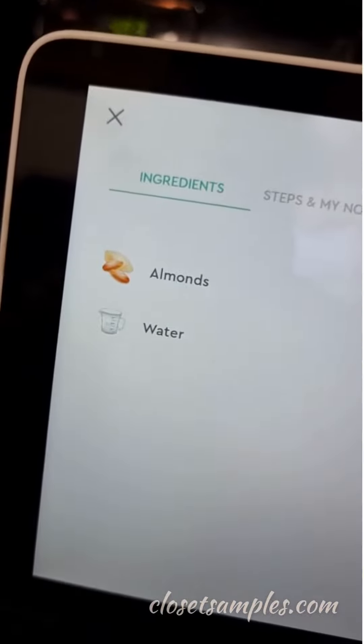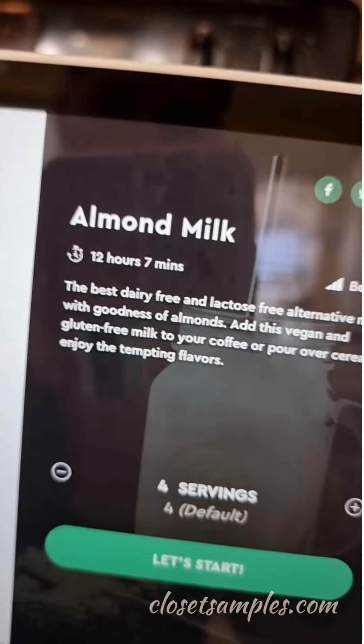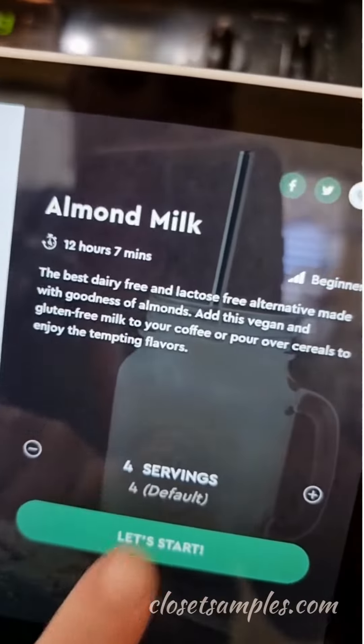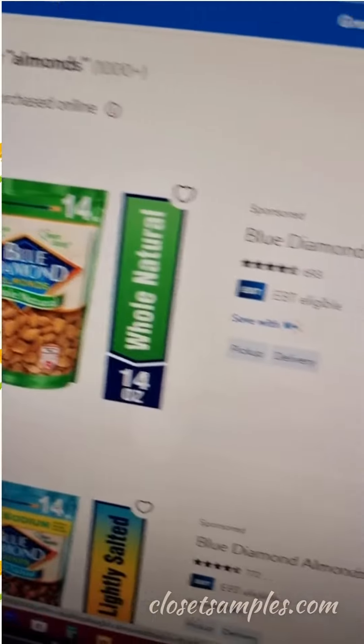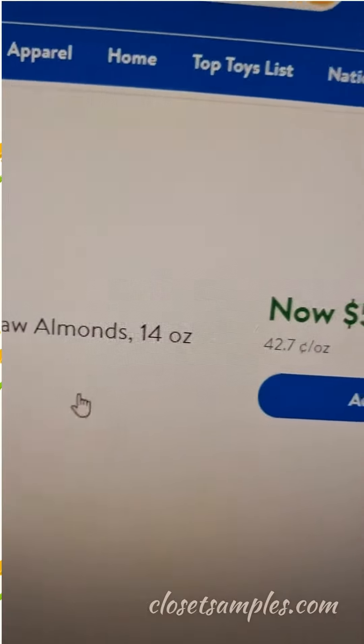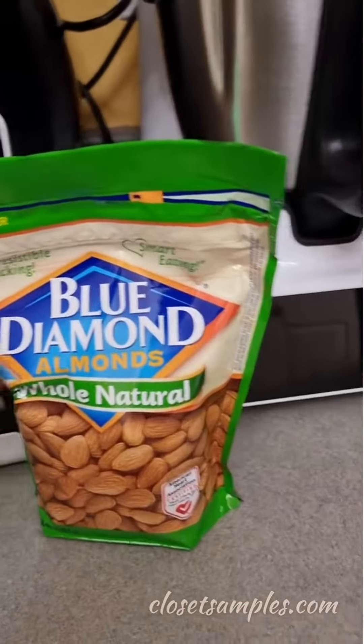Here's my ingredients. Once I get everything I'm going to hit 'Let's Start,' but let's get what we need first. Found some almonds — it's just $5.98 for the 14 ounces that I need.